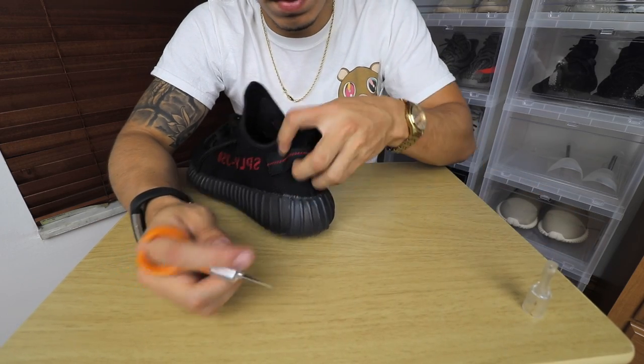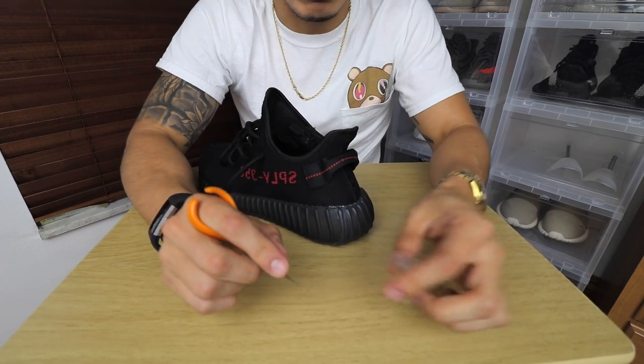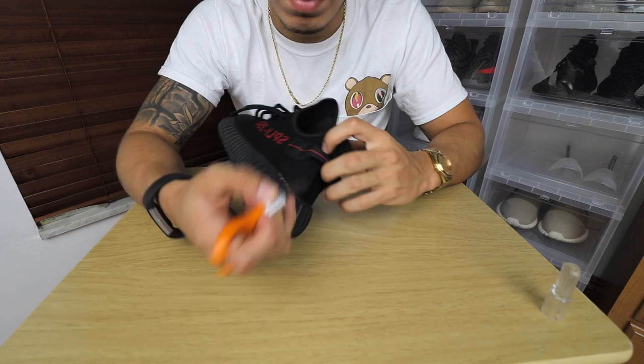You gotta do it all the way around the square. You can pull it a little sometimes and it will lift off by itself, but there'll be times where it gets kind of hard, so you do use the exacto knife to keep scraping it off.